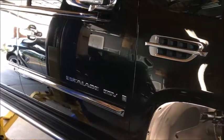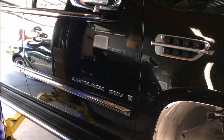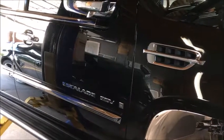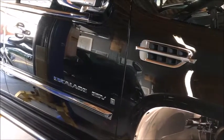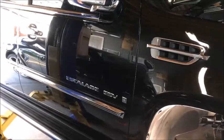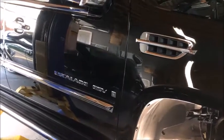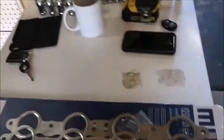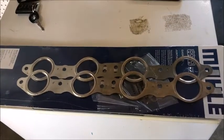Today we're doing a little work on our Cadillac Escalade. We have a noise when we start up the motor in the morning when it's cold — you can hear exhaust coming out of the exhaust manifold, so the manifolds are leaking. I got my kit with new gaskets and we're going to install them today.